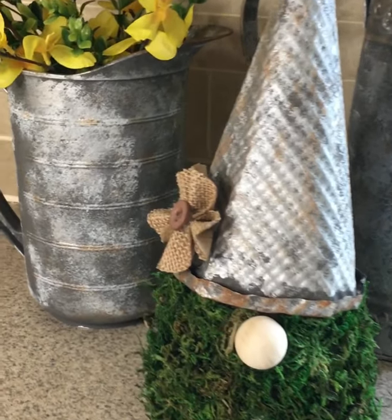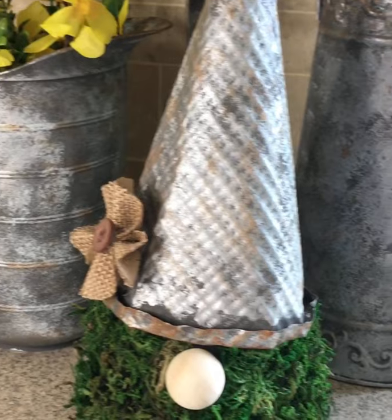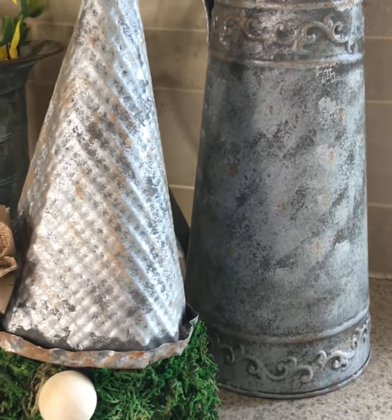The link for the full tutorial is in the description box below, and be sure to subscribe to my channel for new budget DIYs every week.